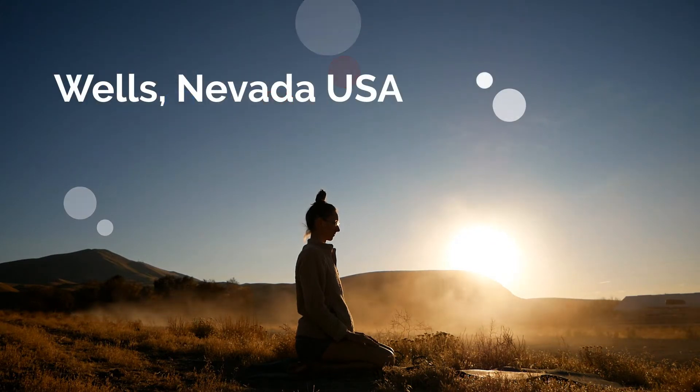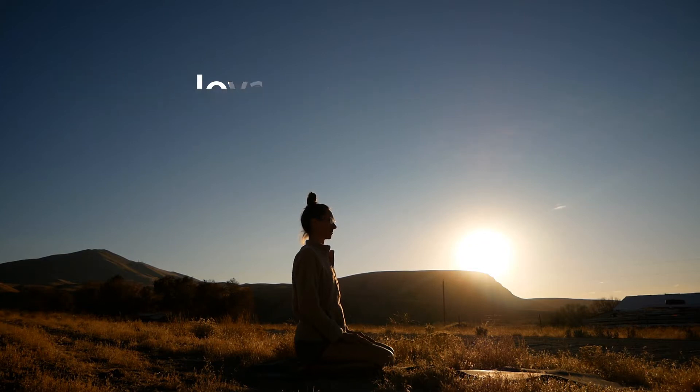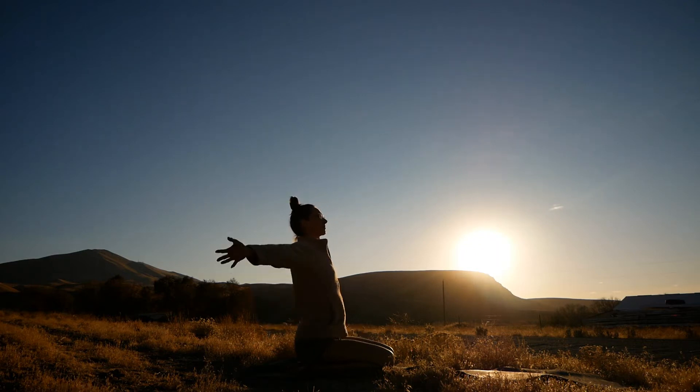Hello and welcome back to another yoga flow on Move with Bri. Thank you for joining me on this road tour. Today we're in Nevada. We're going to start your yoga practice on your mat — take a deep inhale to reach your arms up over the head.